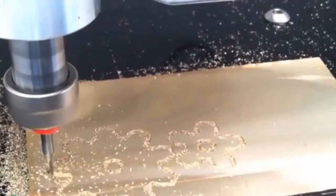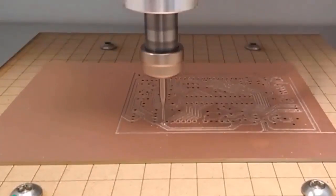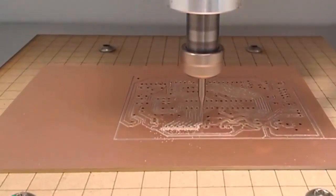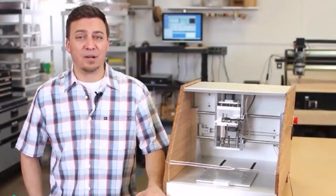With the Nomad, you'll be able to make parts out of wood, plastic, or metal. You'll be able to make accurate and functional parts that have a professional fit and finish. And you'll be able to make parts without buying another thing. The best part about it — you don't have to be a machinist to use it.